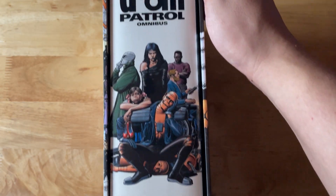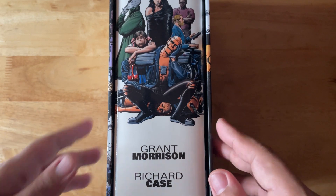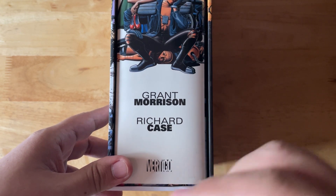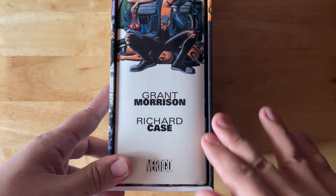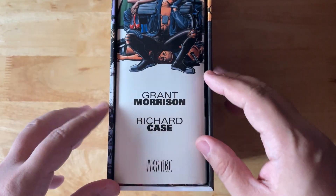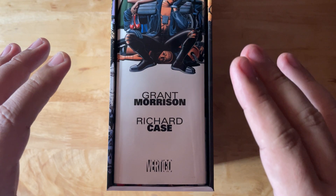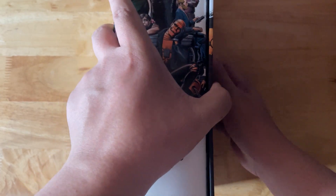This is the third Doom Patrol omnibus — the Grant Morrison one. This directly connects to the first two omnibuses. The Silver Age omnibus is the very first run and is a complete run, then the Bronze Age collects everything just before the Grant Morrison omnibus. Once you have all three, you have a straight run. When the Rachel Pollack omnibus gets released mid-to-late October, that's another straight run from volume one to volume two. Doom Patrol volume two is covered by three omnis — that's how huge that run is.